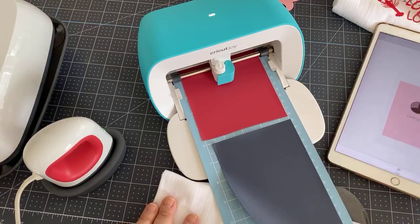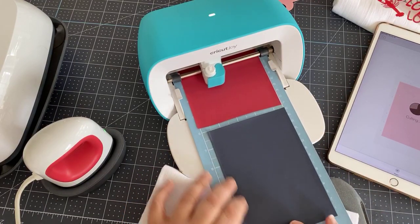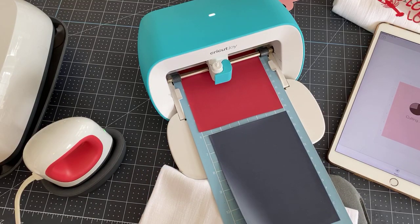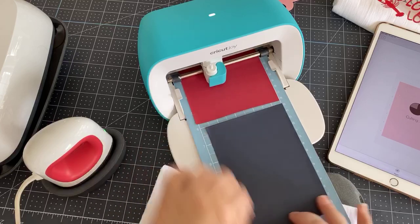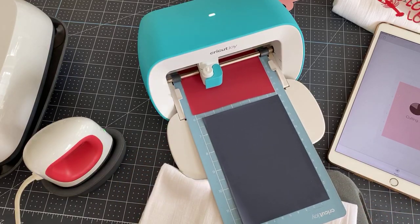It will start cutting and you'll see on the screen that it's preparing and going to cut. I just want to show you how quickly it cuts. It's going to go through and cut out our lobster — the word lobster and then our image of the lobster. When that's done, we're going to take this off and we're going to do the black — well, actually I think this is navy, which is fine.